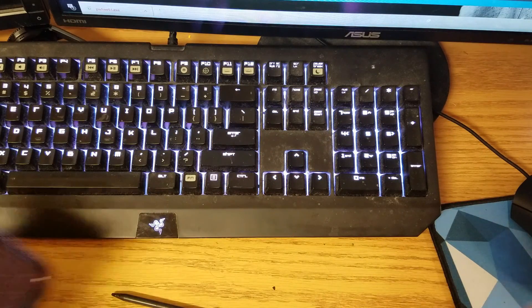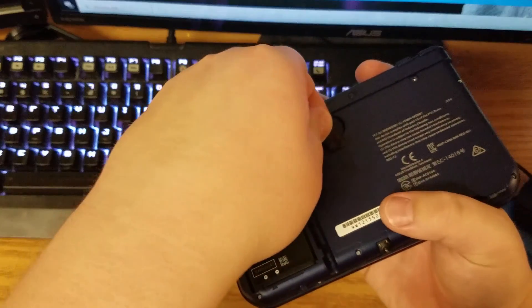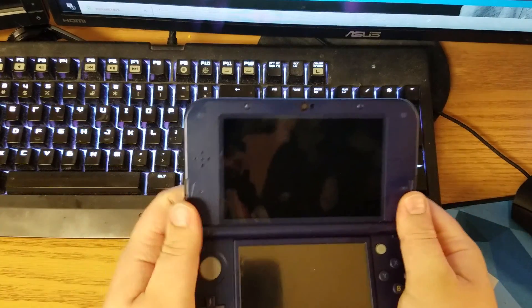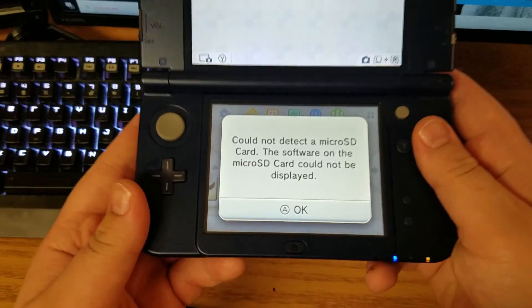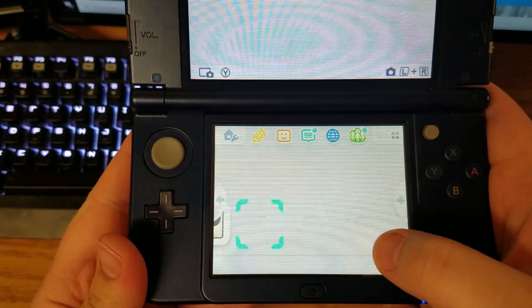I'm going to put my 128 gig into my 3DS and you're going to see that it will not load. You actually have to change the partition on it to FAT32 and also change the allocation size to 32 kilobits. You can see it cannot detect the micro SD card, so that's obviously a problem.